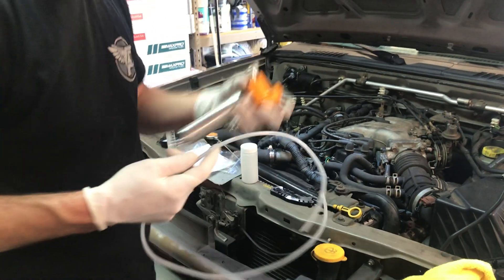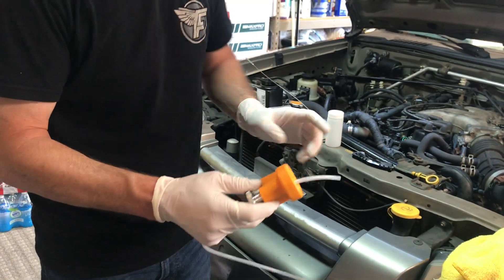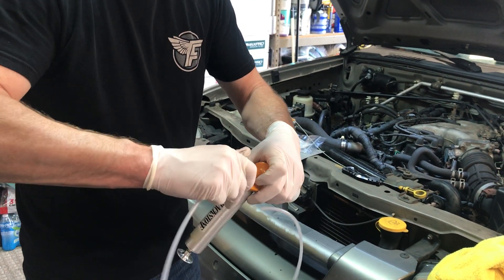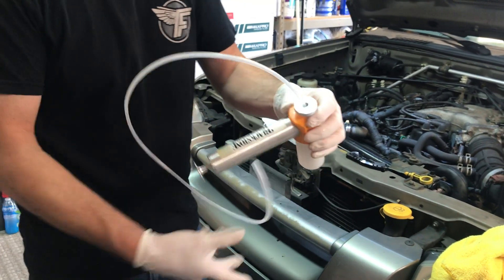Next thing we're going to do is get the pump ready. You'll put the tube inside the pump, long enough to go inside the bottle that's included in the oil sample kit. Put the top of the tube on, then tighten down this adjuster right there for the tube.